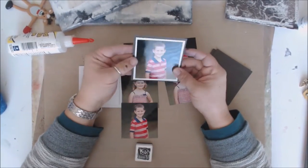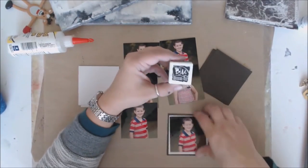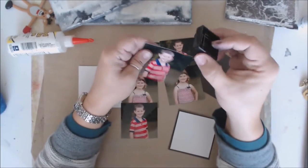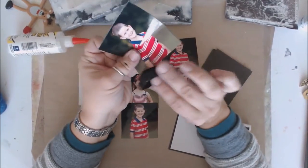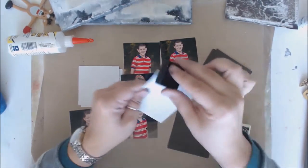I ink everything, including the edges of the pictures and all the papers. I've got out some Brutus Monroe detail ink. I'm going to speed through this — basically all I'm going to do is ink the edge of the picture just to get rid of that little white edge, and also ink the edge of the paper.